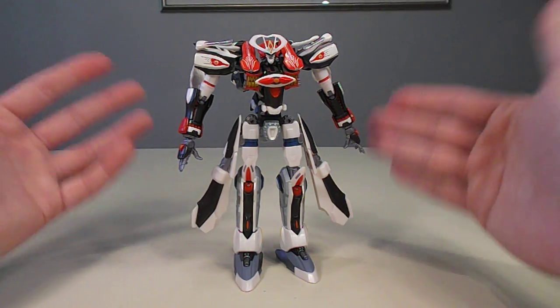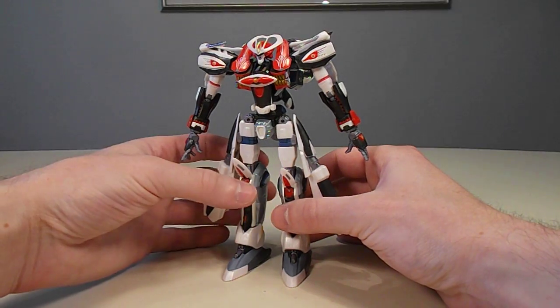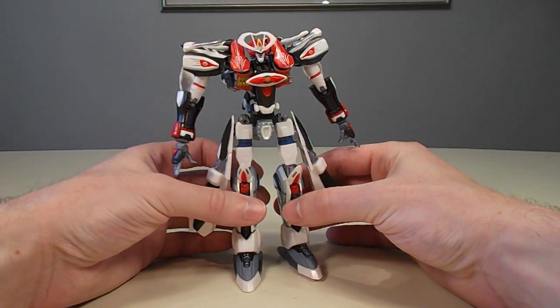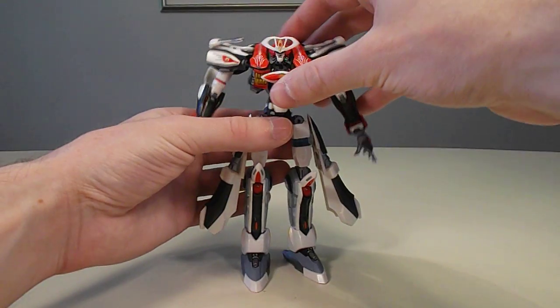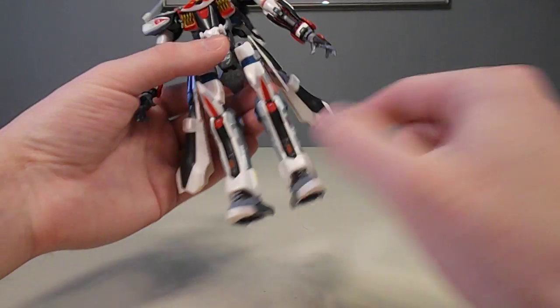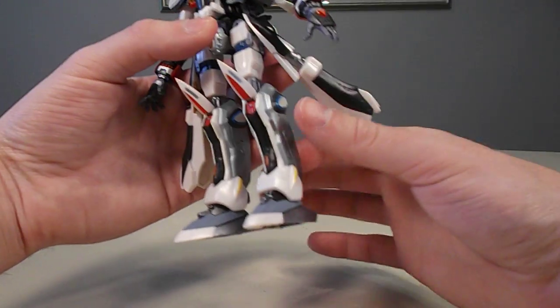First off, it looks the part. This is Aquarion Evolve in its main form, which is called Aquarion Evolve. Of course, it does not transform. The figure is about 6 inches tall. It has a little bit of metal in the legs, but not a whole lot for a Super Robot Chagokun figure.